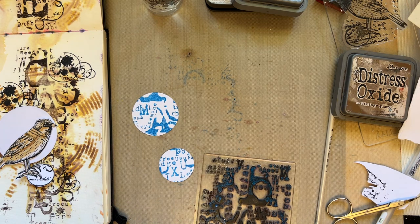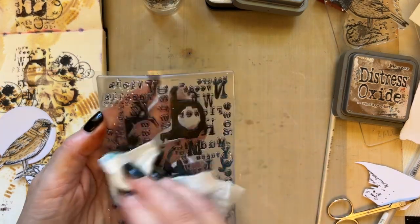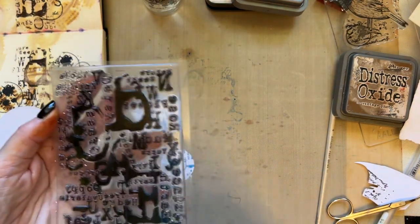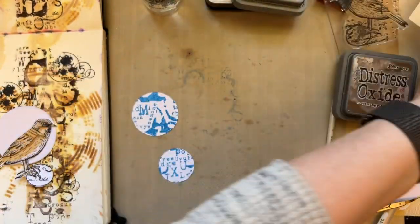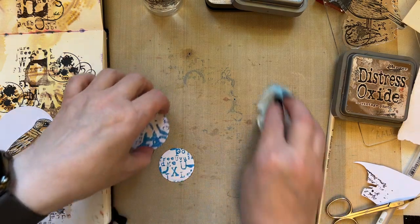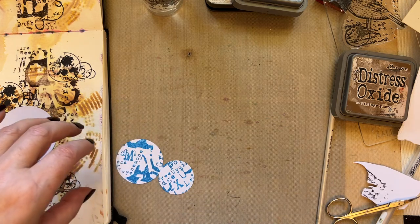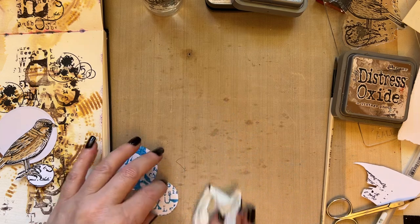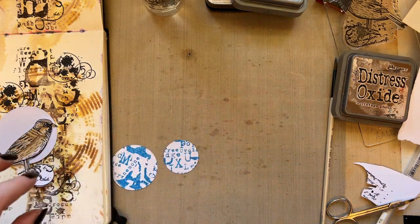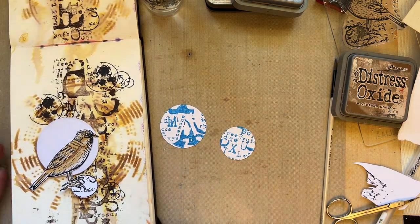Let's clean that stamp. I never clean my stamp apart from when I use distress oxides and paint, because the distress oxide will leave a chalky film on your stamp, and if you then use your Versafine Clair Nocturne ink it's not as clear. So I'm just removing that. Right, I've now got my blue and that blue works beautifully with the brown.